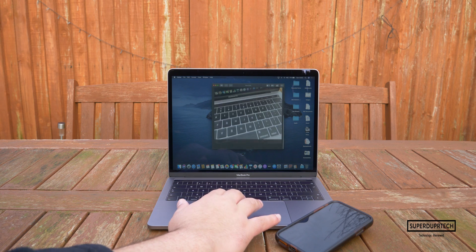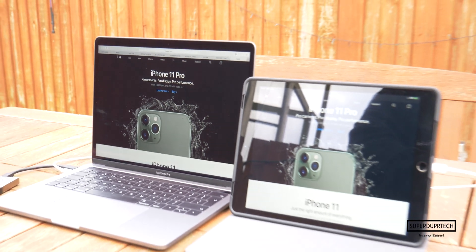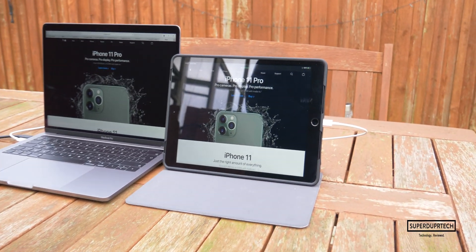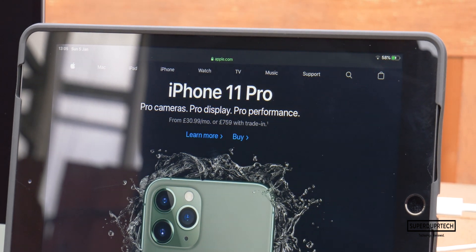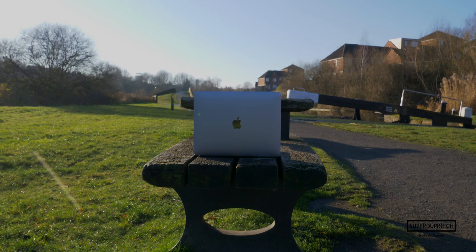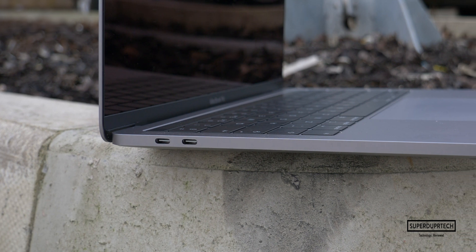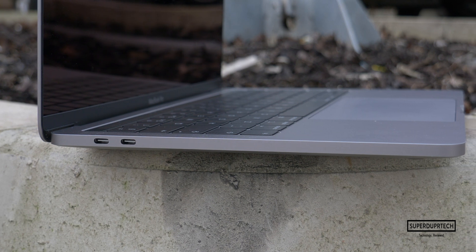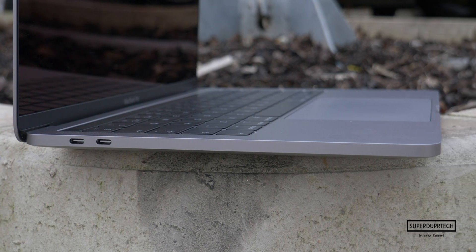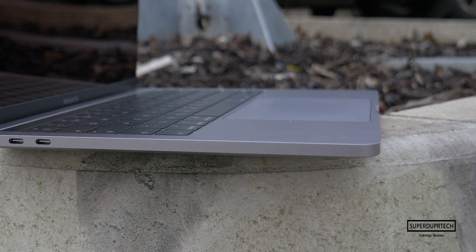In macOS Catalina, we have new features such as Sidecar and the abilities it brings when paired with an iPad running iPadOS. There is also an updated Find My application, which means if your MacBook was ever stolen or misplaced you could still find it as it would emit a signal to nearby iPhones even if those devices were turned off or not your own. There are also multiple redesigns to applications such as Photos and Reminders, and with new features coming to Maps the Mac just keeps on getting better.